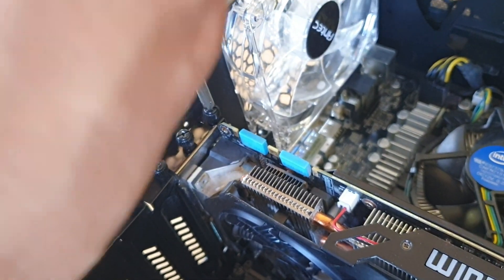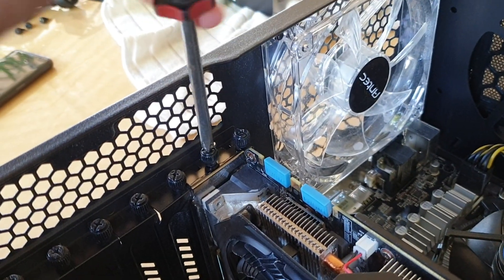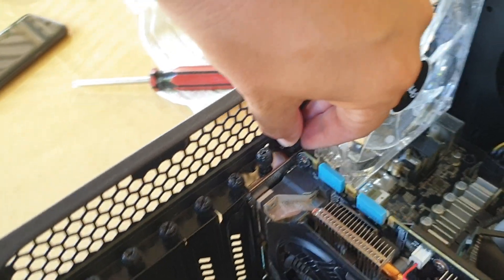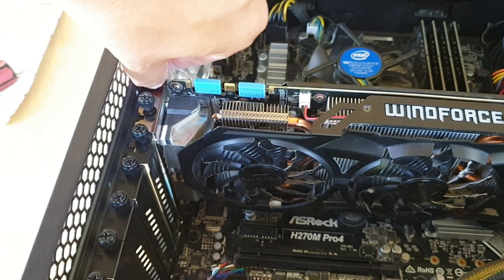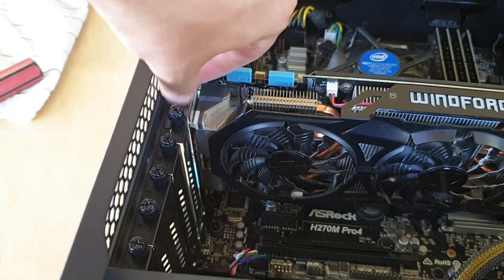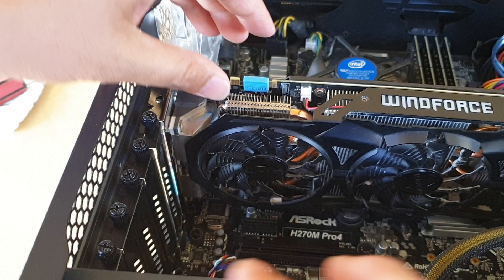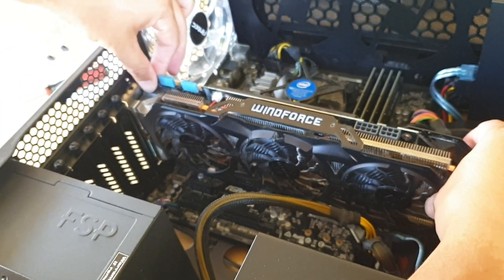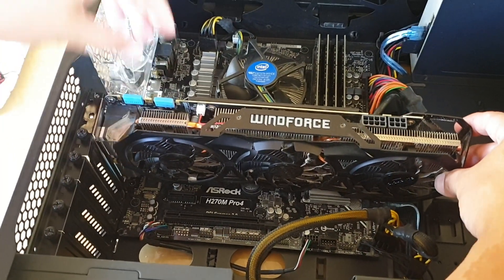Just twist a little bit and then use your hand to remove the screws. Now we're going to drag the card out — lift it up and drag it out.